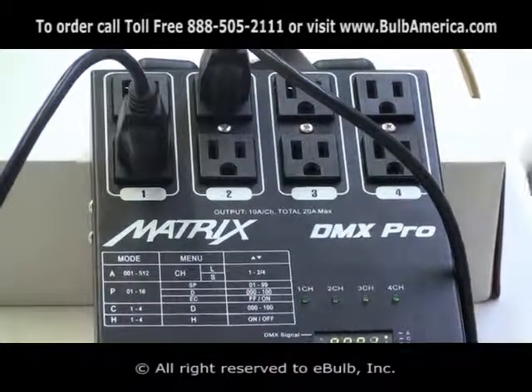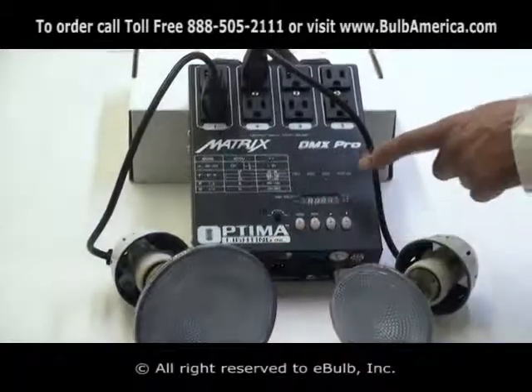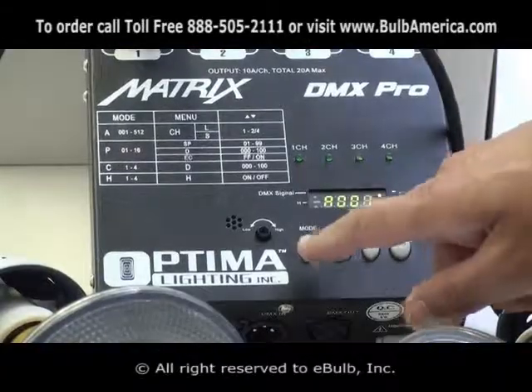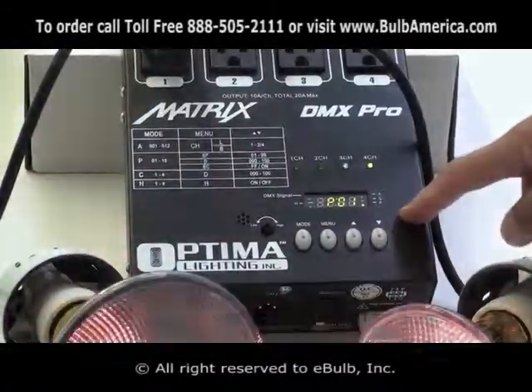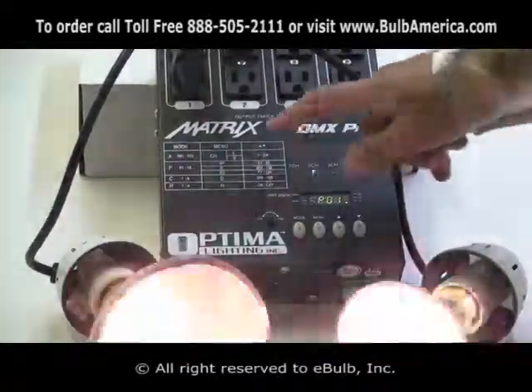When you turn the unit initially on, it always defaults into DMX mode — that is A001. To go to the built-in program, you click the mode button, and at that point it's going to go into P mode.